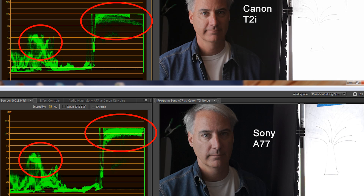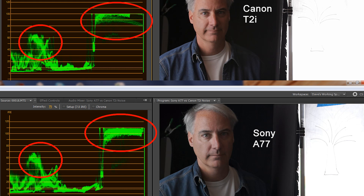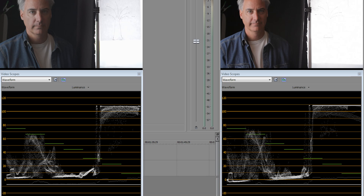I ran into an unusual issue: the Canon's highlights clip at 100 IRE and the Sony's clip at 110 IRE. I tried some clips in Sony Vegas and they both clipped at 110. I contacted Adobe through their forums and they said they've worked with Canon to get the correct YUV values right. I felt like I was going down a rabbit hole, but I trust Adobe Premiere Pro — I'm not sure what Sony Vegas is doing but I'm going with Adobe.